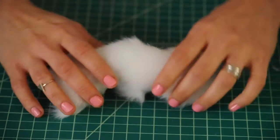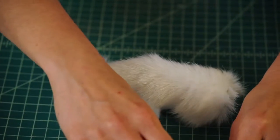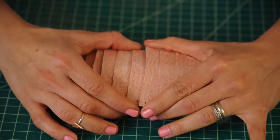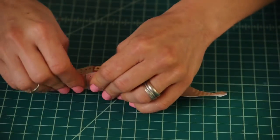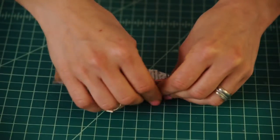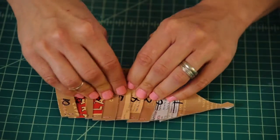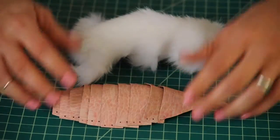Grab our puppet from earlier and place the shell on top. You can see how it's pretty straight — what you want to do is bend the pieces from the center to the outside to give it a little bit of a curve. See how it lays better?